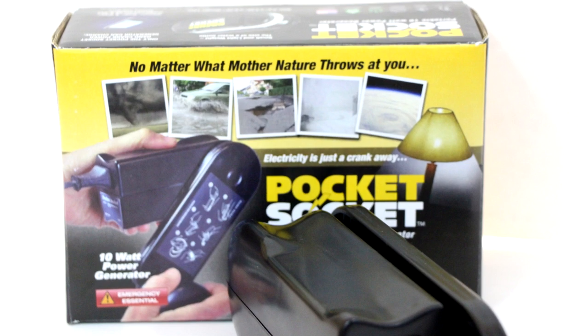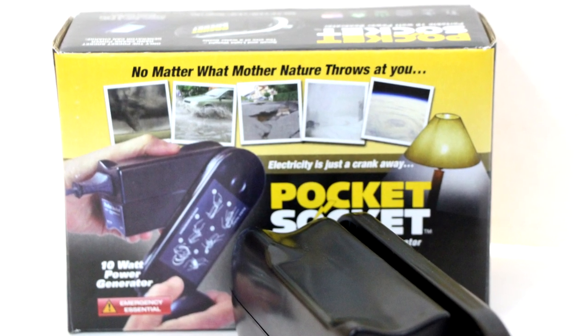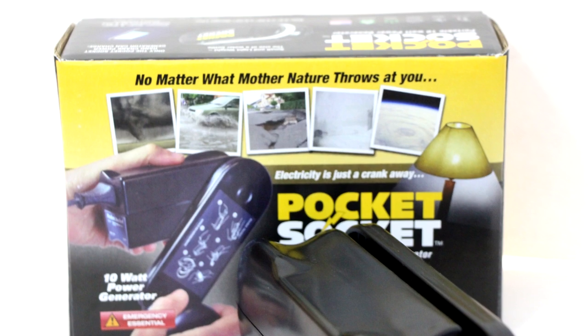There are plenty of situations where you could use the Pocket Socket. To name a few: power outages, natural disasters, or if you're traveling to a part of the world without electricity.